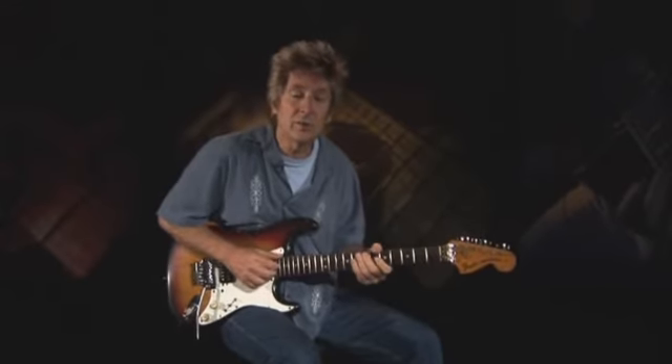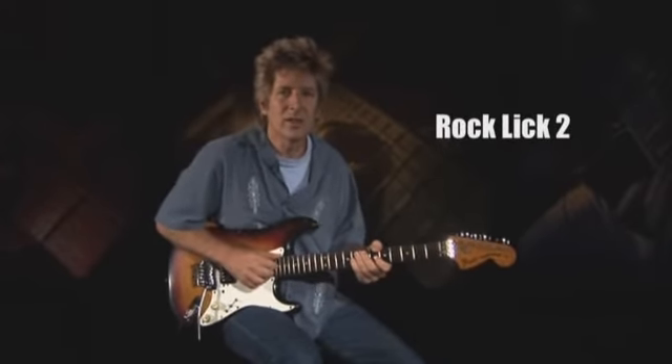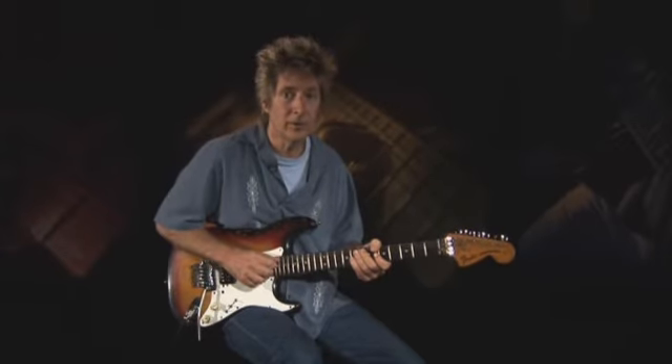Led Zeppelin's Jimmy Page is a master riffer, and his short bluesy licks reflect his knack for gritty hooks. This lick comes straight out of the E blues scale, with a tension-raising slow bend up to the fifth to cap it all off.